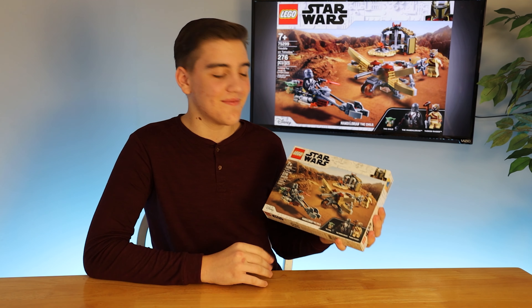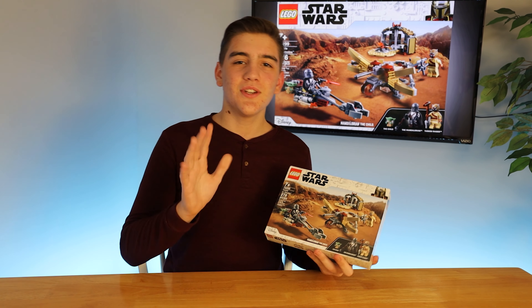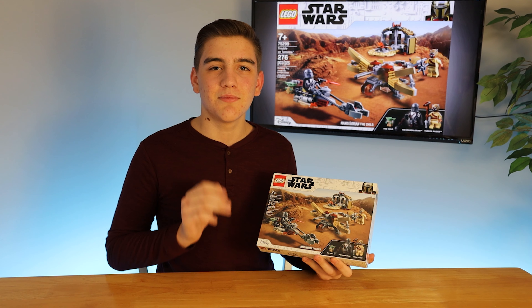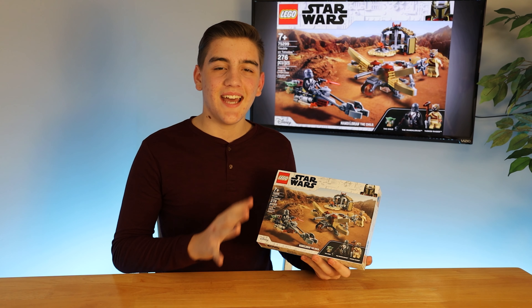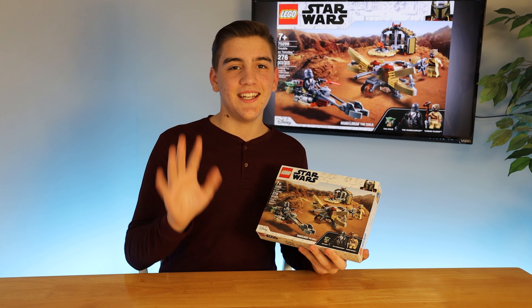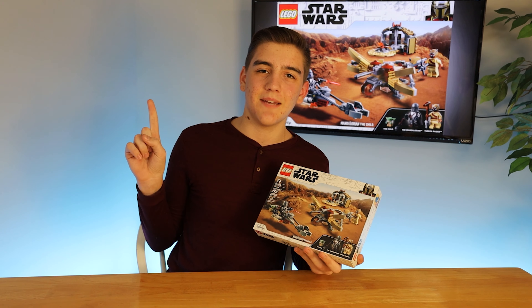Those are my first impressions, and you can see everything on here is from The Mandalorian Season 2. I might be having some spoilers from The Mandalorian Season 2, so if you haven't seen that — especially the finale — I definitely recommend it. You might want to skip ahead to the unboxing at this timestamp.